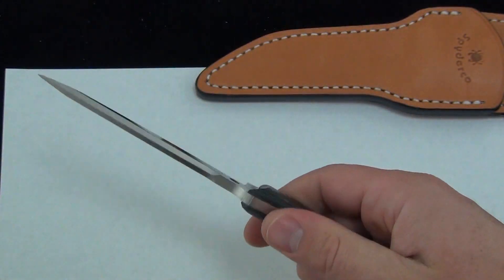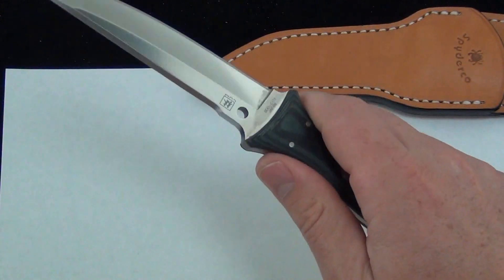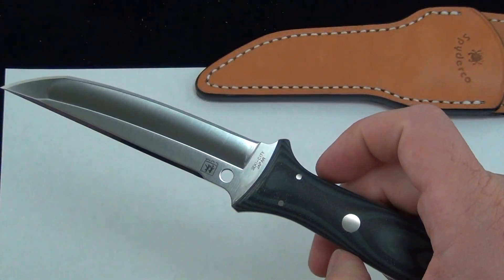It fits really comfortable in your hand. If you're going to use it, it would be a great user blade. But with it being a sprint run, it sure would be hard to use.